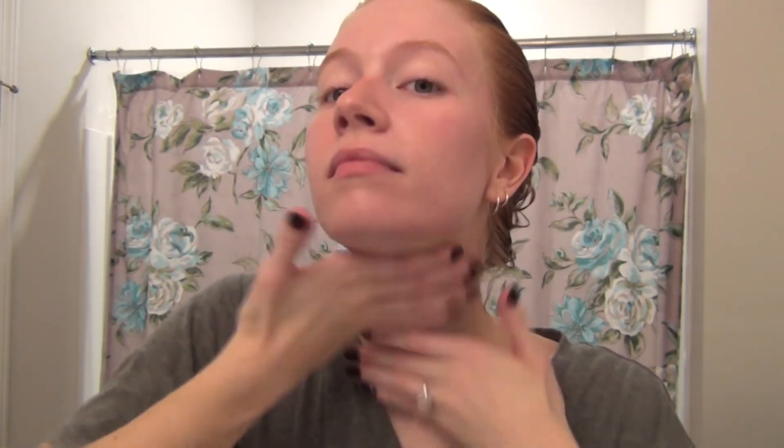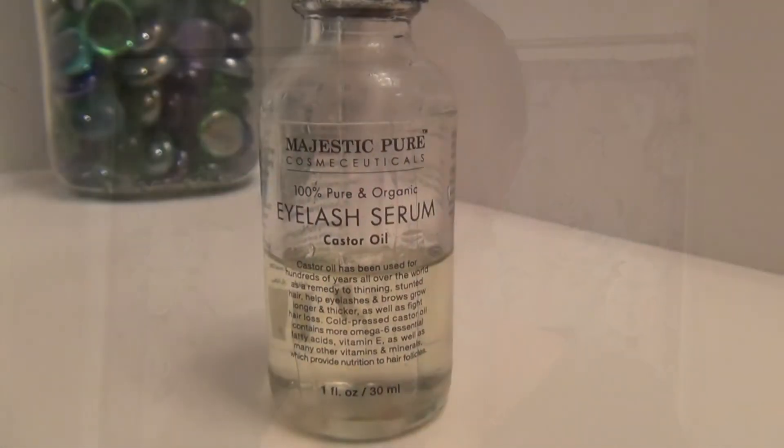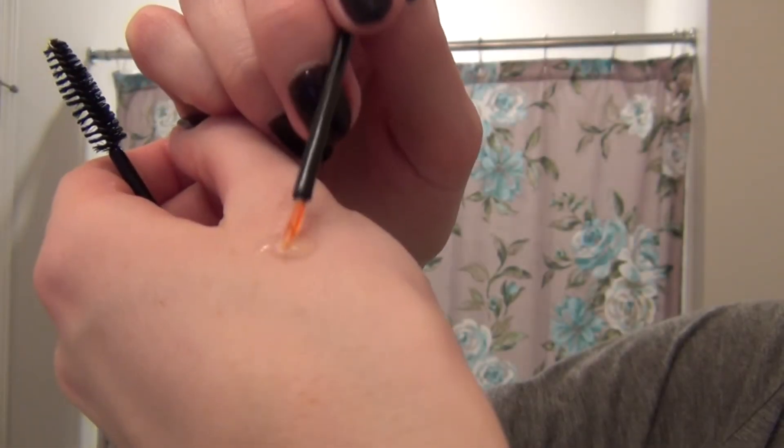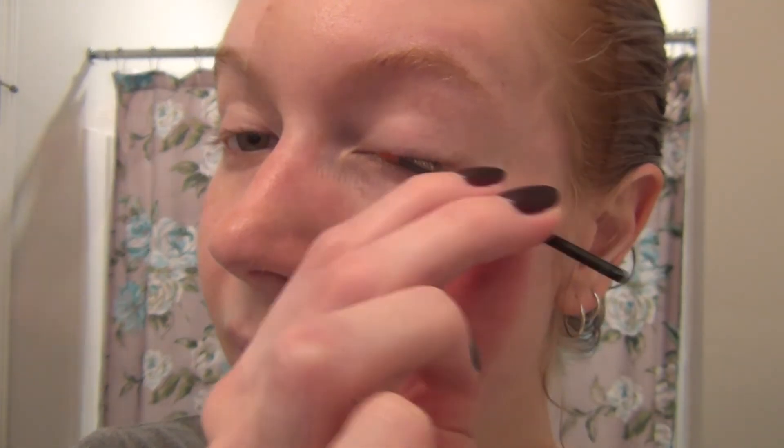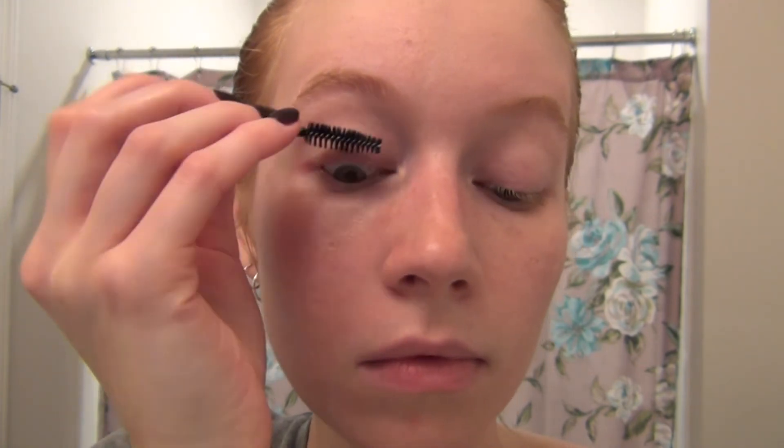My morning routine is a little different than my night routine. My morning routine just consists of the rose witch hazel toner — I use a cotton pad to wipe my face — then I go in with my jade roller, the vitamin C serum, and then jojoba oil. At night I take my makeup off with oil, scrub my face, wash it with the oil, then go in with the witch hazel, vitamin C serum, oil, and then this eyelash serum from Majestic Pure — it's a castor oil and it came with a little brush. I put it on my lash line and brush it through with a spoolie.